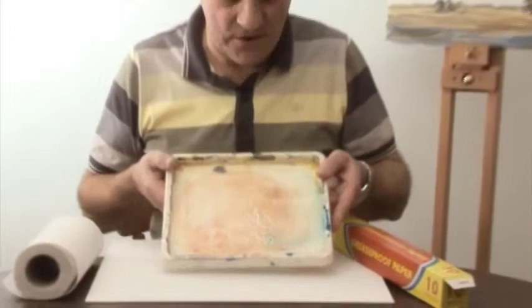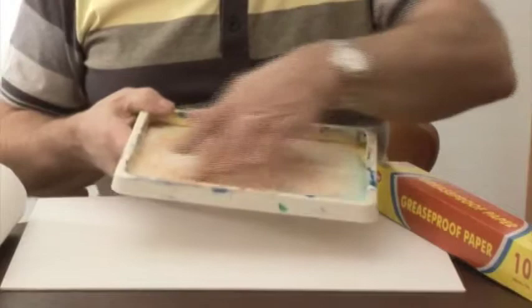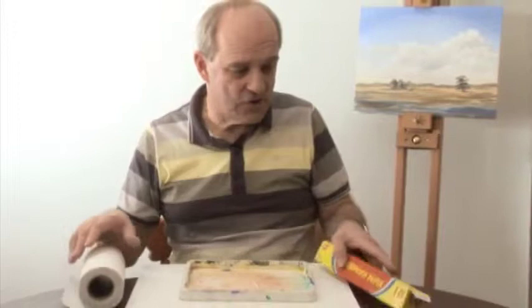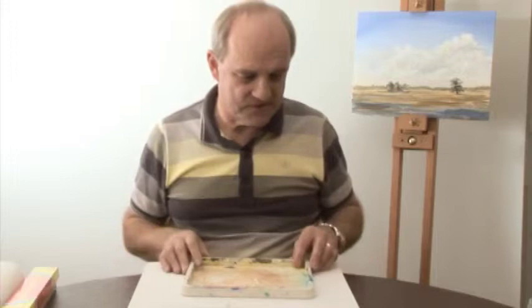What I've got here is a white plastic tray — fairly old and battered, and it's seen a lot of use as an acrylic palette. All we're going to do is add some kitchen paper and use some greaseproof paper or baking paper as the membrane. In good old television fashion, here's some I've prepared earlier.